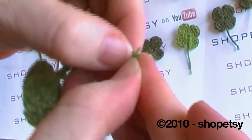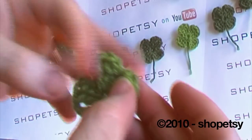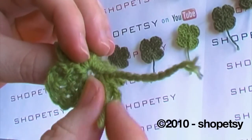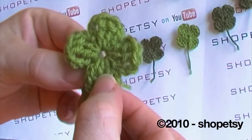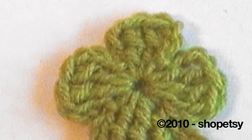Pull the thread through to secure off and I like to trim down to about half an inch. You can even tease this out if you like. Just use a tapestry needle to neaten up this loose end and tie it at the back. And there you have your four leaf clover. I hope you've enjoyed this tutorial. Bye.